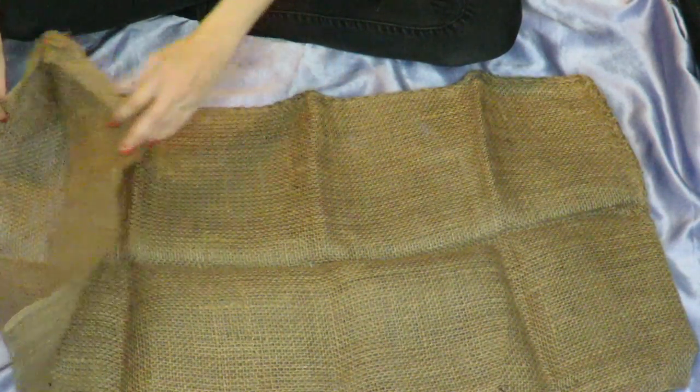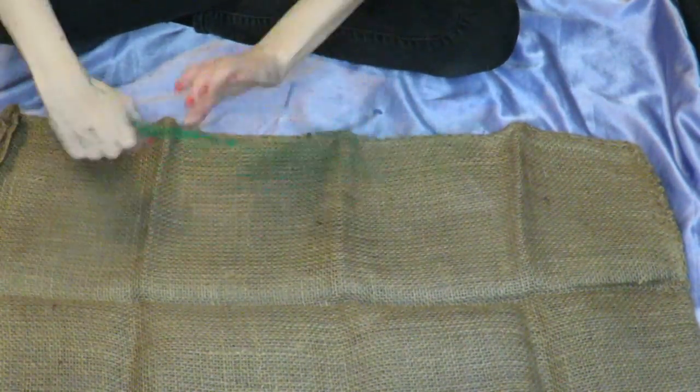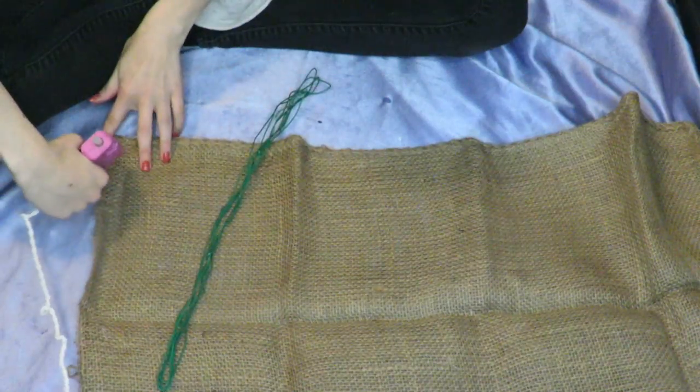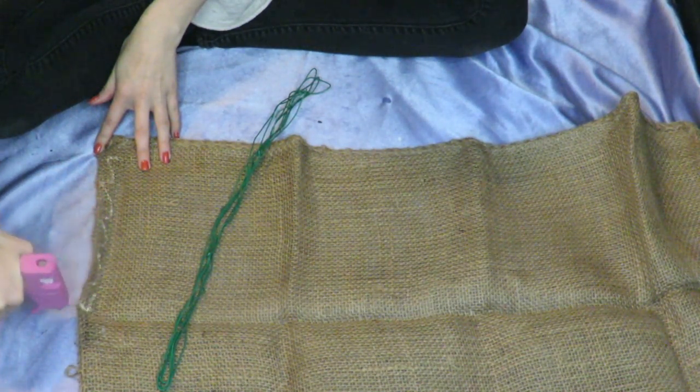All the supplies for this portion are from the dollar store, because I am a dollar store ass bitch. I'm using a burlap sack and wire inside of it, hot glued. This will make it pliable when the time comes to actually use it. Then I'm winding it up like an ice cream cone and securing it with more hot glue. Go ham with the hot glue, because you can never have enough with this kind of project.